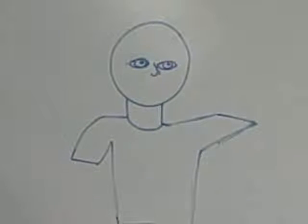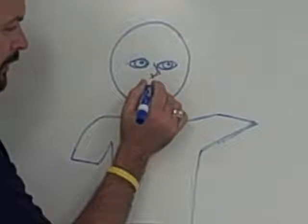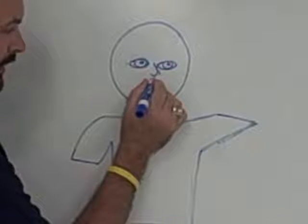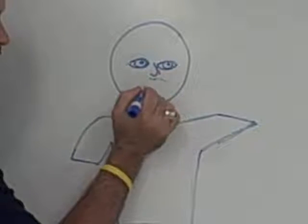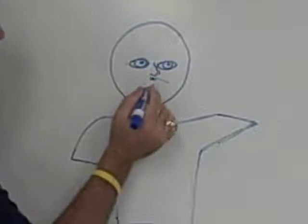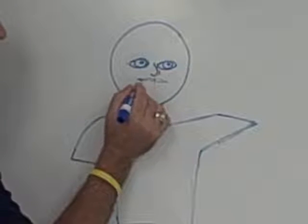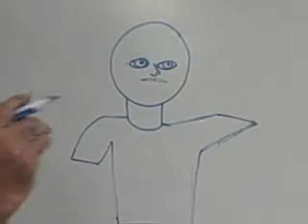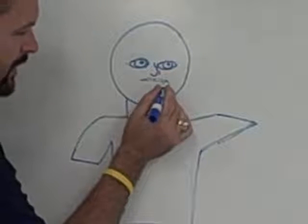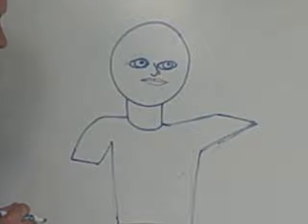Now mouths are a little bit harder because mouths have all sorts of different parts. We're going to start right underneath the nose with a little upside-down rainbow. Then we'll do a line down for each side of the mouth and then connect them. There's your top lip — but that's only your top lip. Don't stop there and forget to draw your bottom lip. So now we'll go just like that and we have a bottom lip.